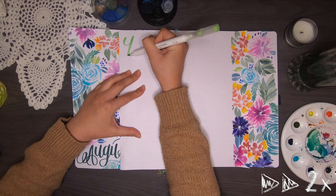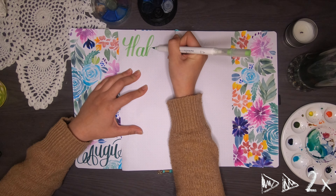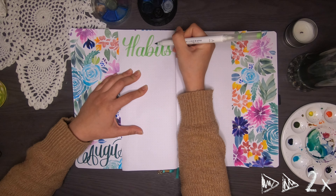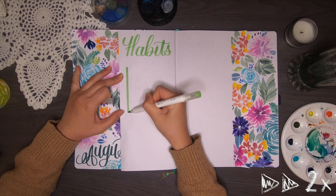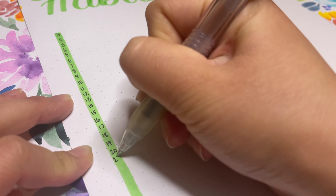The next page is my habits page. I write the header 'Habits' and the column for days of the week. I haven't decided what habits to track in August because I'm going to be away for most of the month, so my habits are going to be all over the place. I'm leaving it blank to see what I want to track — if anything at all.